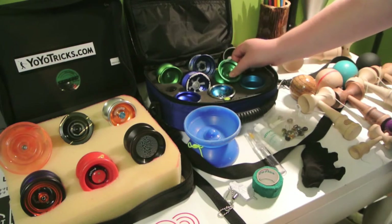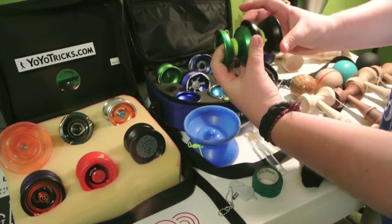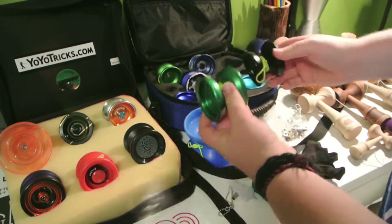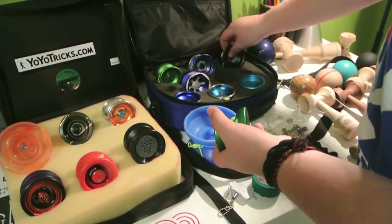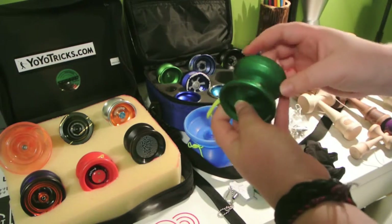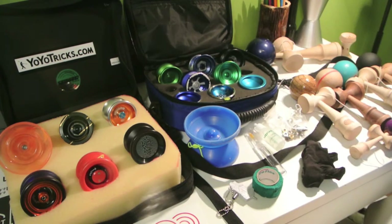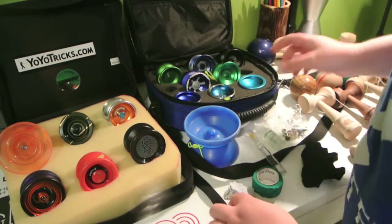Next we have my Yo-Yo Factory Dogma. This yo-yo has almost exactly the same shape as the Cyborg 2.0, as you can see. I thought it would be really good for 3A, but it's actually not — the Cyborg is good for 3A. This is actually a 1A yo-yo, which is really great. I usually just mess around with it — it's a really fun, heavy yo-yo to use. Get into those advanced string tricks where you need a wide gap to get into each string.